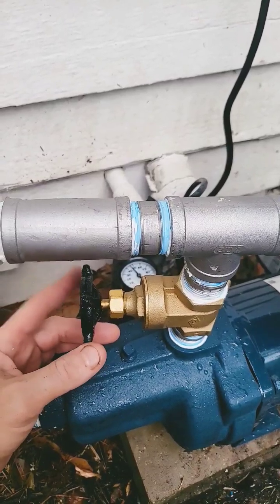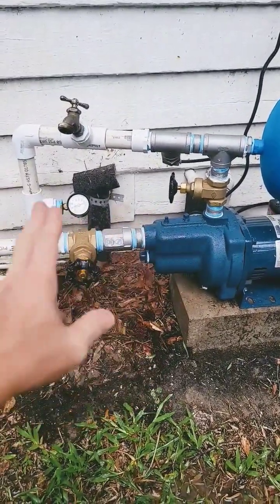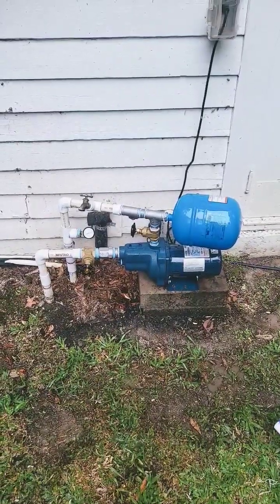We've got a little back pressure with this regulating valve here — that's just a simple way to control the flow, maintain the pump running, and not short cycle. Then we've got a little 2-gallon expansion tank for storage. That's the little system. Thanks for watching.